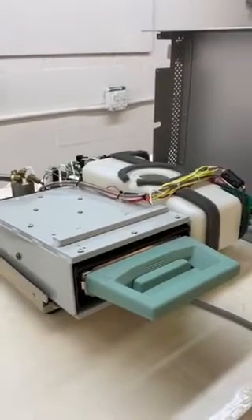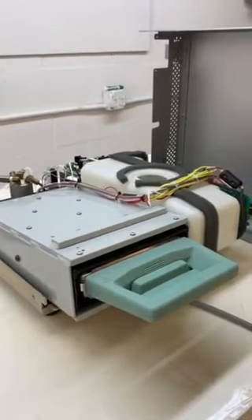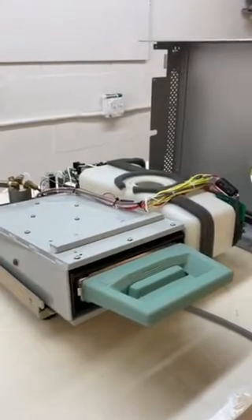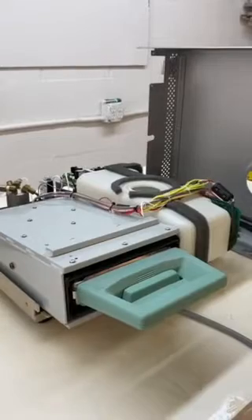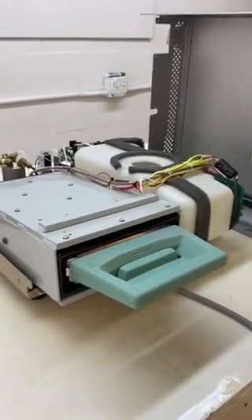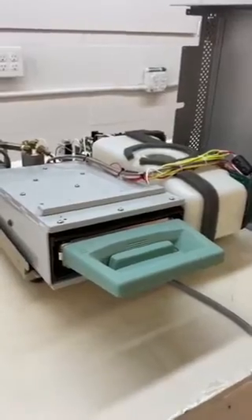Andrew here with Sterilizer Autoclave Solutions. We are going to talk about cycle fault number one — the Statum G4 error code. The cassette temperature failed to reach 95 degrees Celsius within a timeout period.